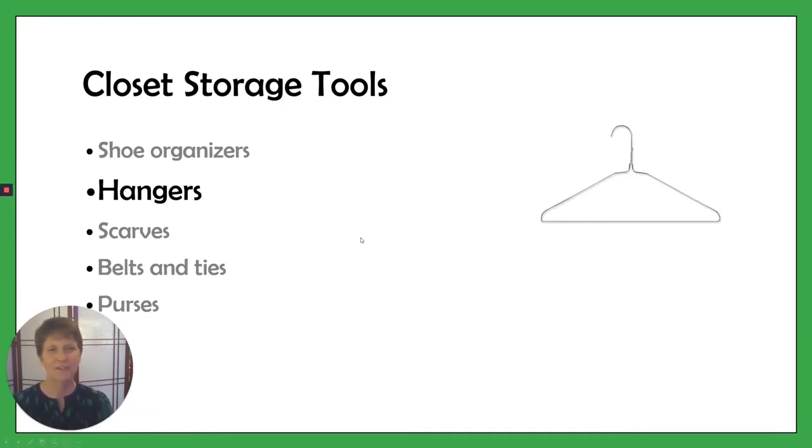We've got your bulk standard wire hangers. I don't like these very much because they bend out of shape and they don't hold very much weight. They tend to get tangled really easily and just not very useful.